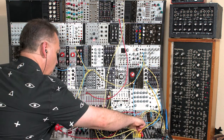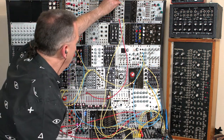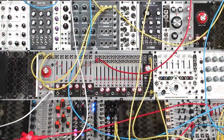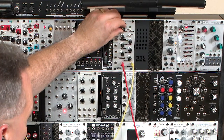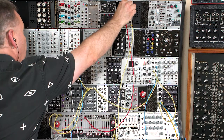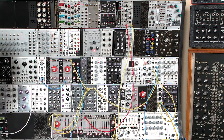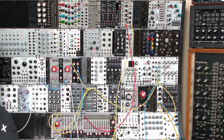Let's pan these a little bit, maybe pitch down a little bit. So there's the reinforced kick using the BI. Now let's go for that hi-hat sound and see if we can trigger the Picodrum with that.